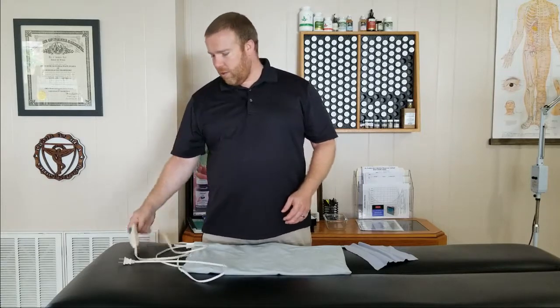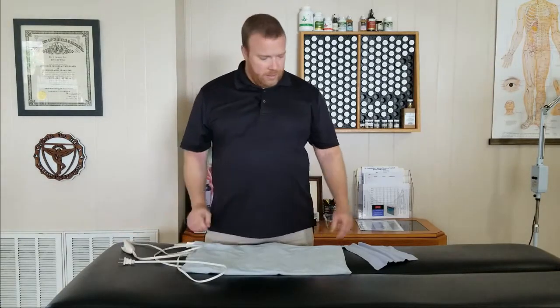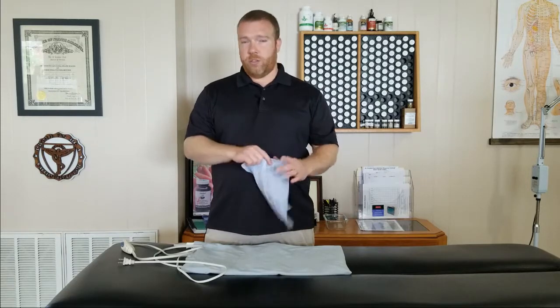The heating pad I'm going to demonstrate with is an electric heating pad. Nothing special about it. It plugs into the wall and has a little switch so you can decide how much heat you want. One feature that most new heating pads have is a piece of cloth. The cloth itself isn't important, it's just that you have one. If you have an older heating pad, you can just take a washcloth or something like that.